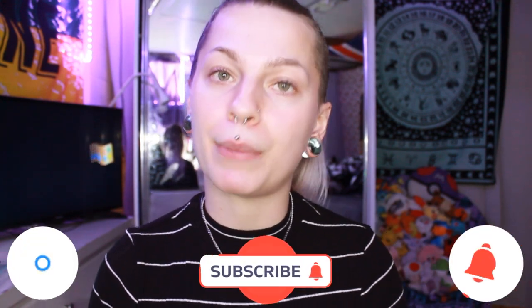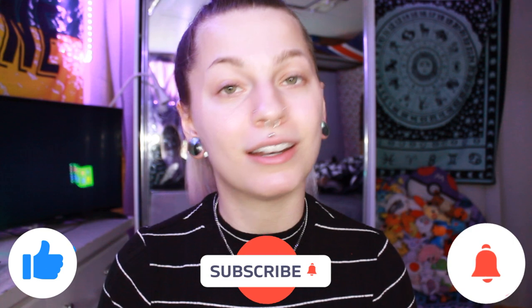Hello everybody! My name is Maddie and welcome back to my channel. If you're new, welcome to my channel. Before we get into everything, first make sure to like, comment, subscribe, and turn on that bell to know when I post. It would mean a lot to me.